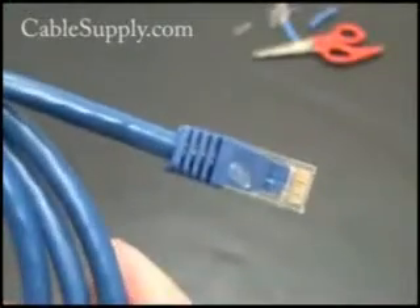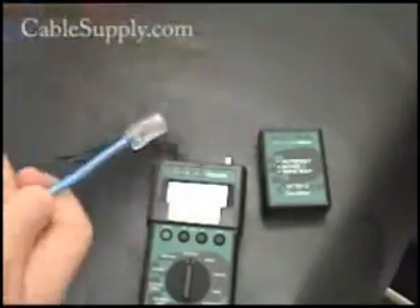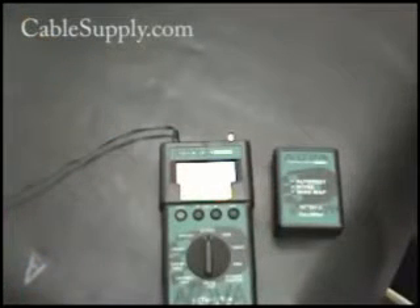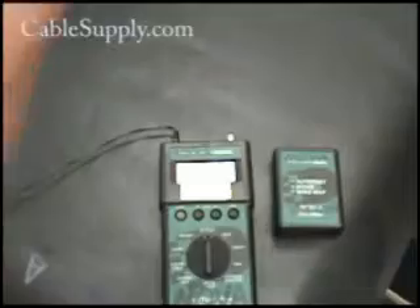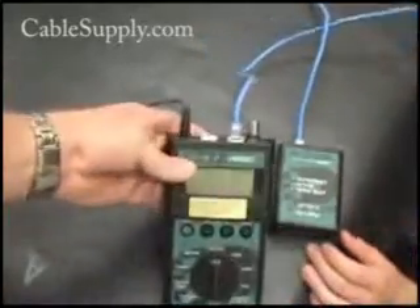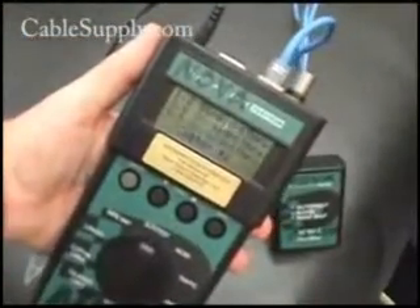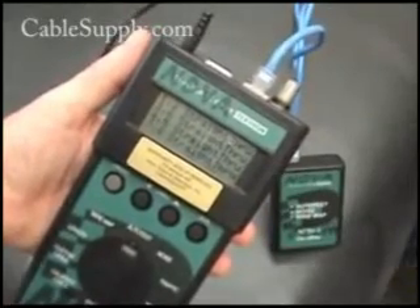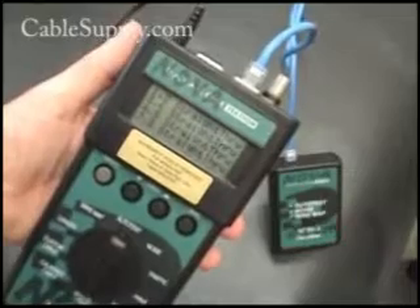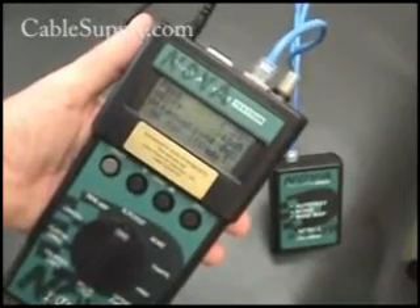I'm going to do the other end and let you see what it looks like when we're all done, and then we'll test it. Now it's time to test the cable that we made. We have a remote and a base, and they talk to each other when you turn them on and test the cable. It goes through a little test pattern — it's going to look through the remote. It says everything is straight through. You can hear the clicking — it's testing each pair. Nova, by the way, is our sister company, Nova Voice and Data Systems — I borrowed this tester from them.